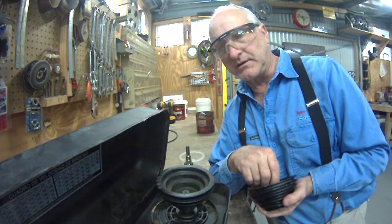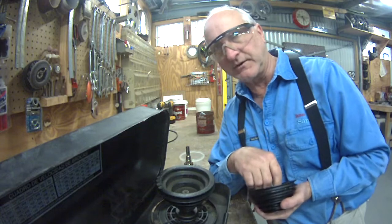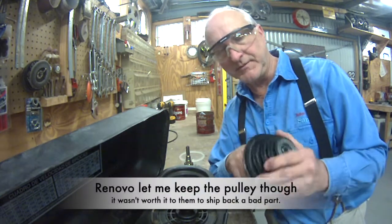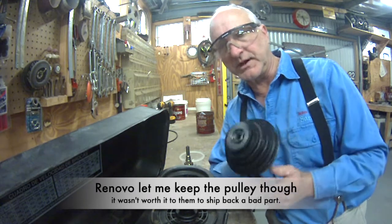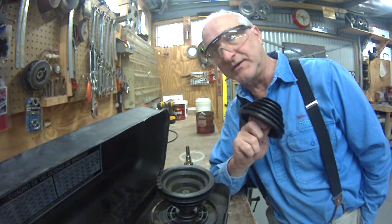I contacted the company that shipped it to me, and they said that's all they had, and they refunded me the money for the pulley — not for shipping. I looked really hard then for other companies who would have the parts. All those parts houses were actually going back to Delta, and Delta didn't have any.